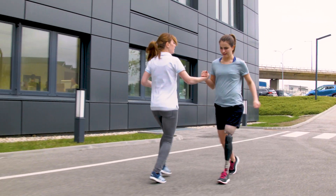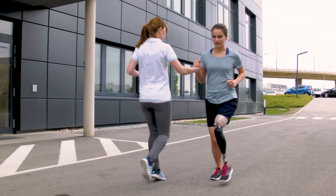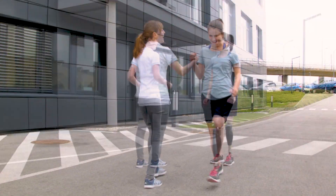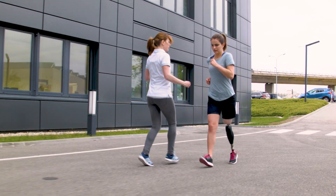Franziska secures Reka during her first running steps on asphalt. Ideally, this should be done on a running track. First time on her own — a big step for Reka.